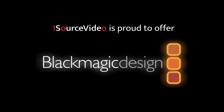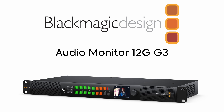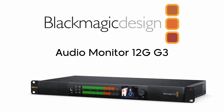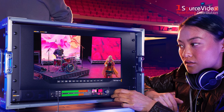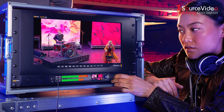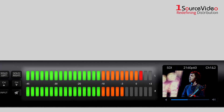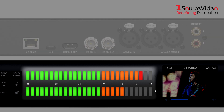Innovation never sleeps, and Blackmagic Design continues to bring new advancements to their product line with the third generation of their audio monitor. Discover the ultimate sound experience with the new Blackmagic Audio Monitor 12G G3 — compact power and unmatched clarity, all in a single rack unit. It features a large audio meter with accurate ballistics.